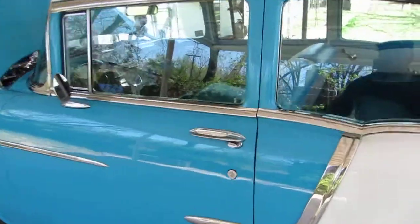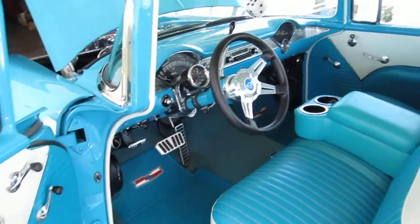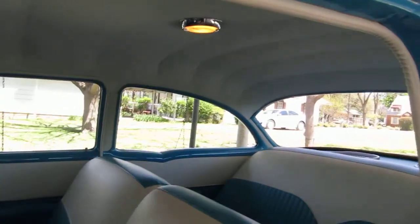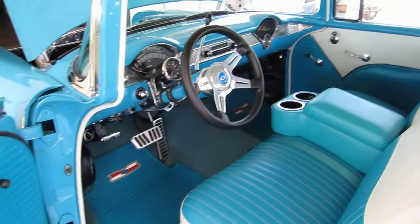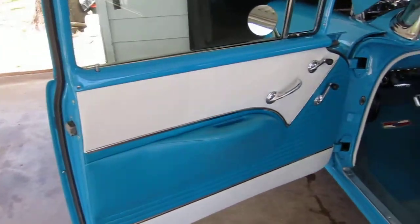Let's open the door here and look at the inside. The interior has convertible seat covers modified to fit this Bel Air 2-door.